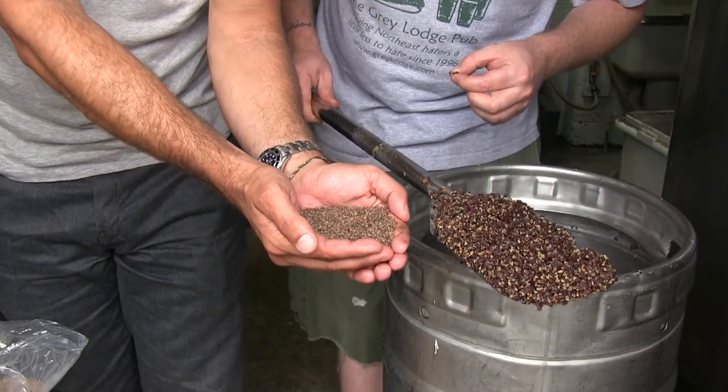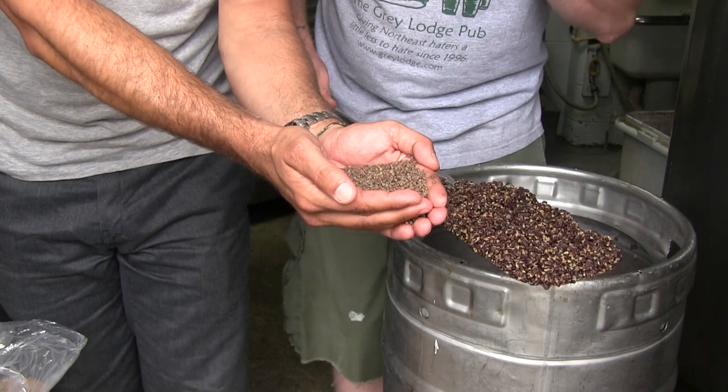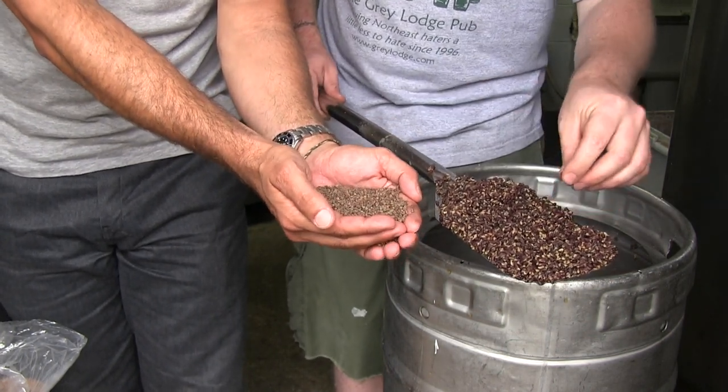Buckwheat's a really interesting grain, very different from barley — it's actually a distant relative of rhubarb. We called our pals at Anson Mills, who we use for a lot of specialty grains, and asked them for some buckwheat. They found an heirloom variety from Italy. Ash gives sort of smoky, earthy, some bitterness to beer, so I emailed Ben and said I think this would work really well with a dry dark stout — contributing something really nuanced, similar to the way dark grains contribute.